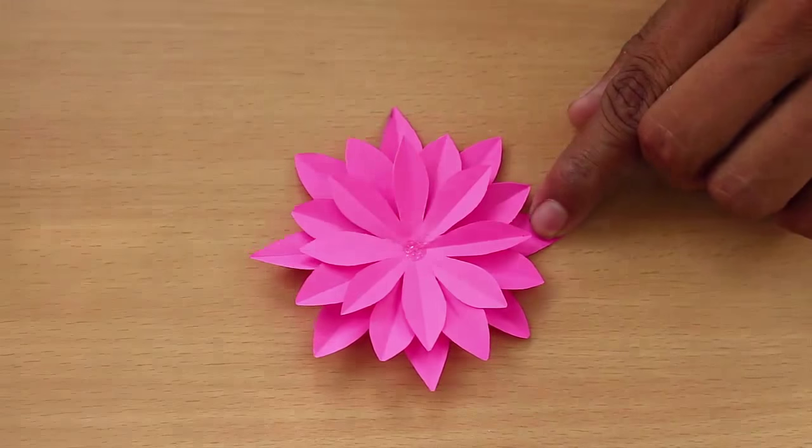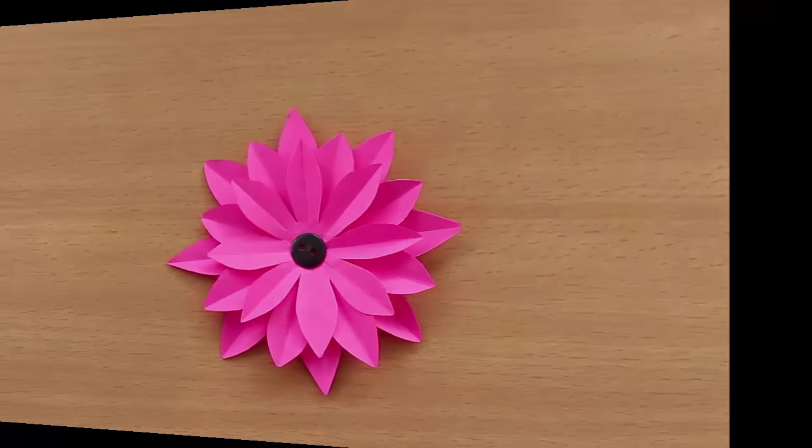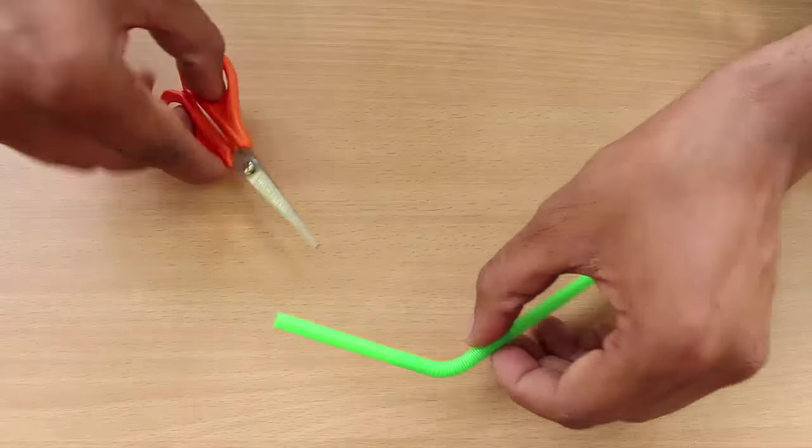Finally stick a colored shirt button in the center of the flower for the corolla.